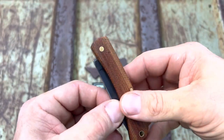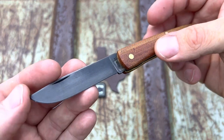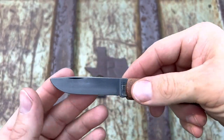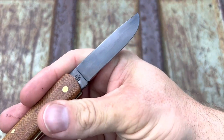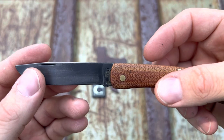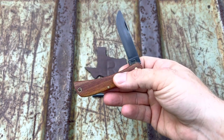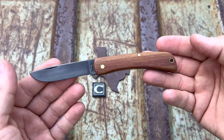It's contoured very well. That crosscut micarta is just gorgeous — I love the color. The action, walk and talk, all of it. He put what I guess you call forced jimping on here, and I think that'll look pretty cool with a polished edge, which I'm about to put on it. I mean, what else do you want? You got a Sod Buster Jr. with half stops, a lanyard hole, crosscut micarta, and jimping. It's ridiculous.